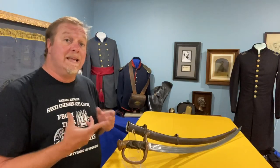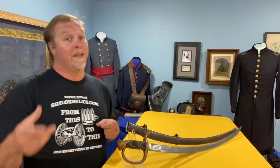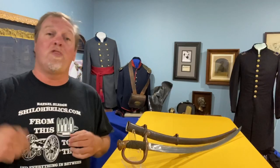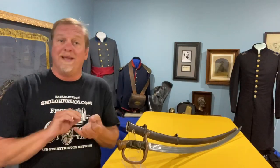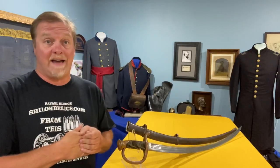This one is the Model 1840 mounted artilleryman's sword for enlisted men. The first order was placed in 1844 and delivered in 1845. From 1845 to 1865, they delivered 24,602 of these. That's a lot, but it's 20 years of production. You don't see many of the first contract ones because that order was only for 500. And you don't see many of the 1865 ones compared to the others because only 2,000 were in that final delivery.